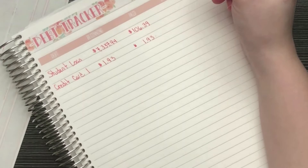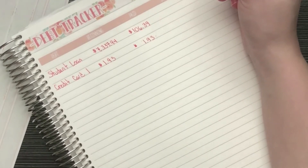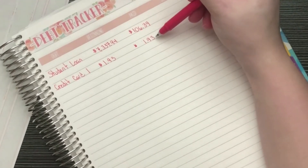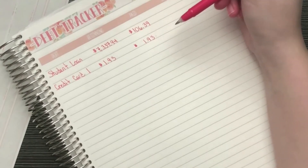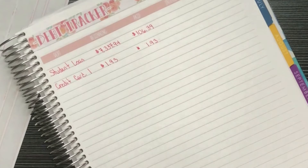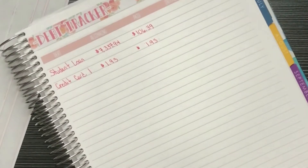I already purchased some things from IKEA and Amazon for my office desk area, so the credit card balance will be higher once those charges are no longer pending. There may be a little bit of balance left over, but that's pretty much the debt tracker for now.